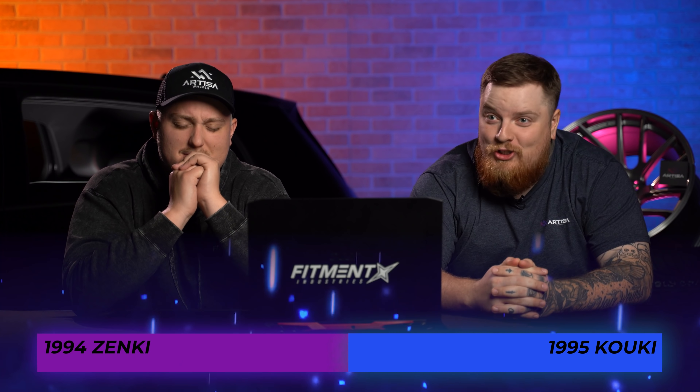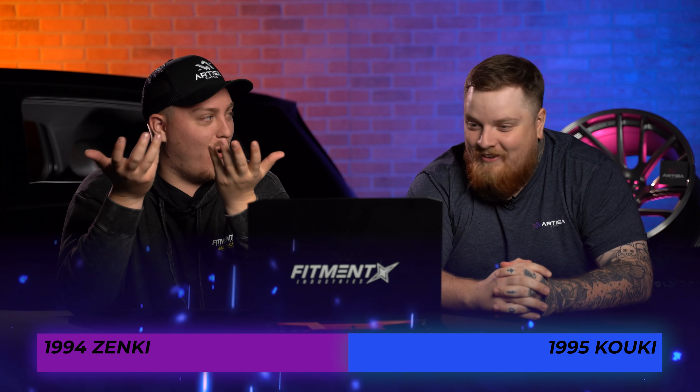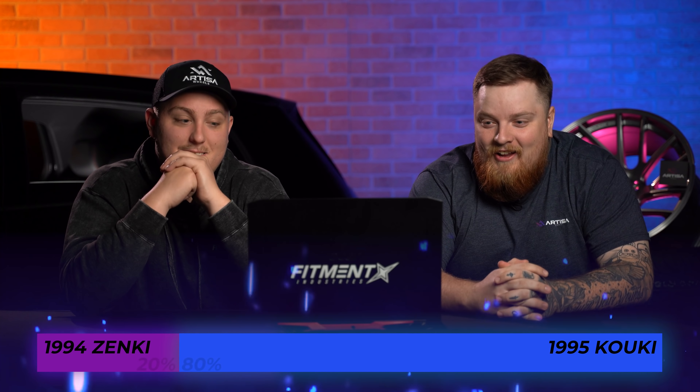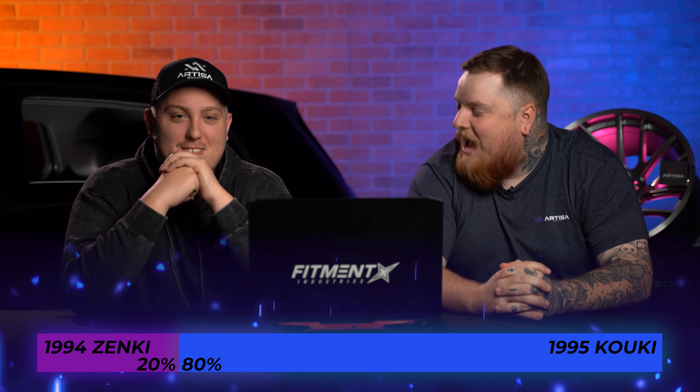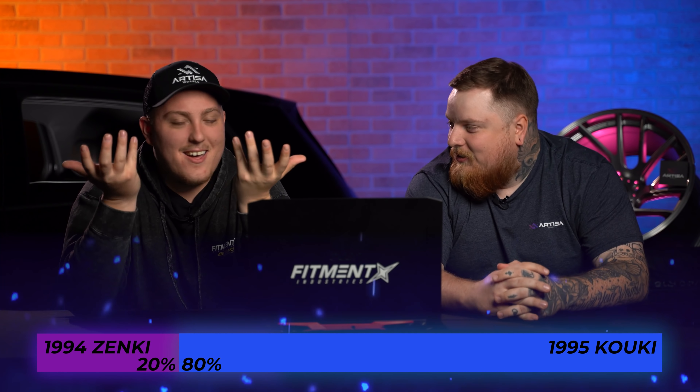Coming in at 80%! I was not expecting that — they're the same car! The 1995 takes the win. Damn it. Hell yeah, brother. Every time, Joe. What am I doing? You just don't know what the YouTube community likes.